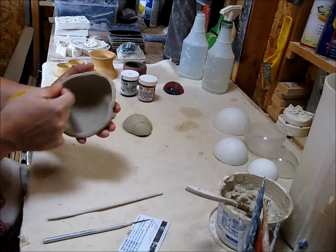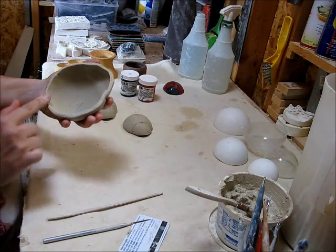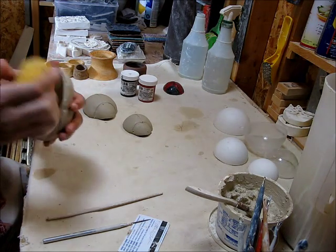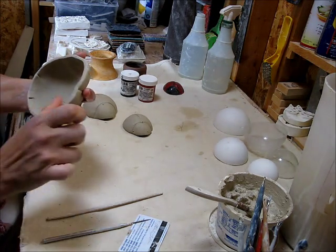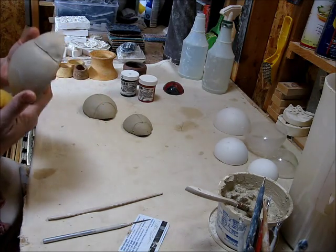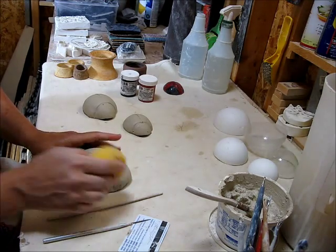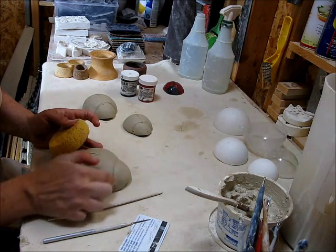I've already put my initials on the inside and I'm just going to smooth out all the rough pieces. I'm going to go over the back and smooth out this line.